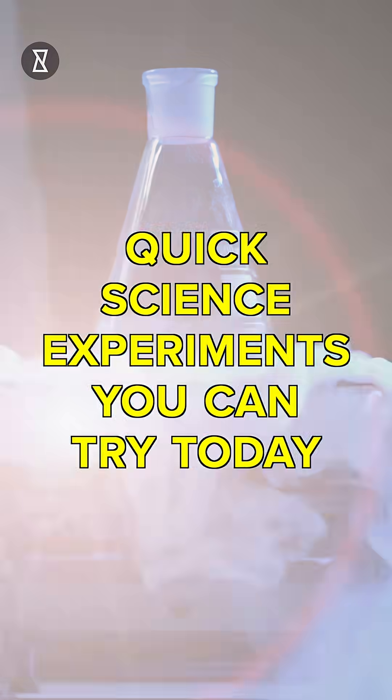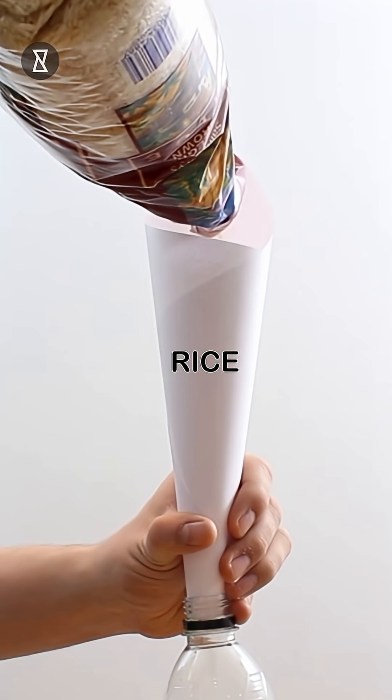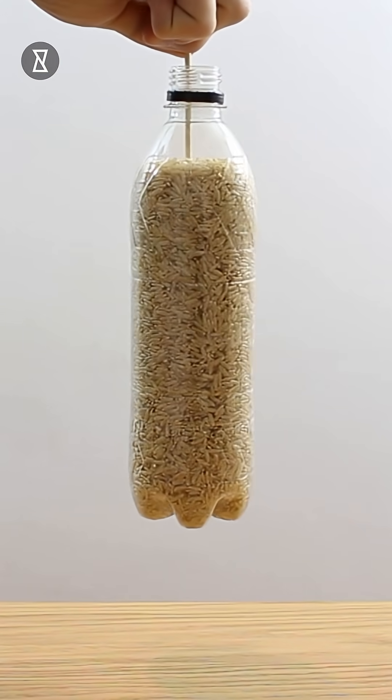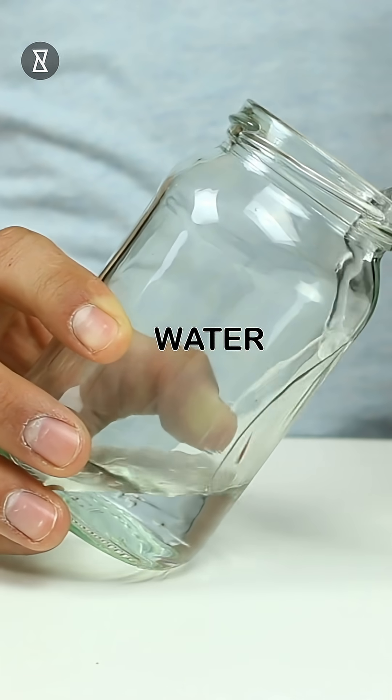Start by making a paper cone and fit it on the neck of a bottle. Carefully start pouring rice through the cone in stages. Push a skewer into the bottle firmly, then gently lift the skewer and you will see the bottle comes with it.